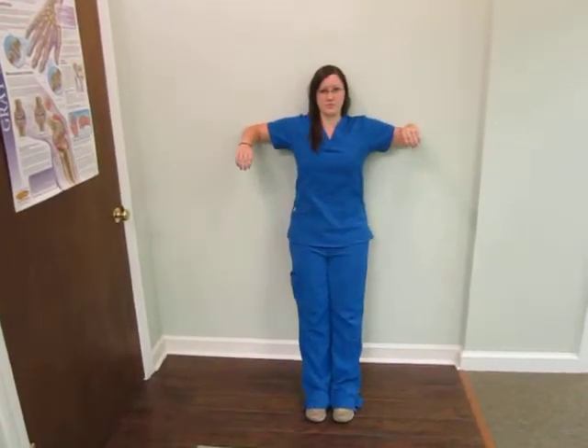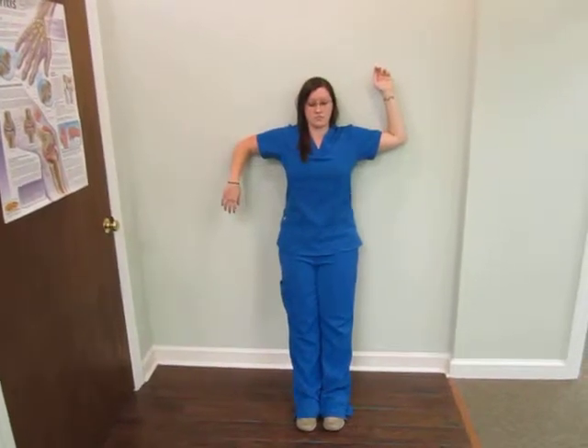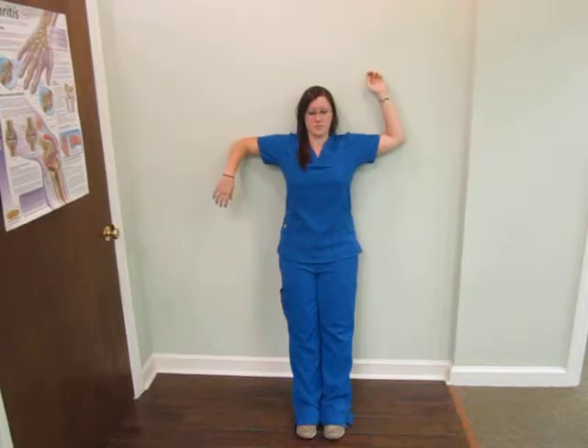The left arm is up, the right arm internally rotated — but do not lose the shoulder blade squeeze in the back. Then we do an up and down motion: two to three inches up, two or three inches down.